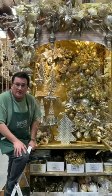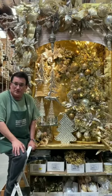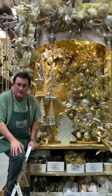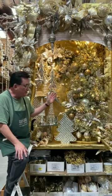Hi everybody, I'm Daryl Popper, AIFD, Visual Display Designer and Floral Designer at Shinoda Design Center in Santa Ana, California. I just wanted to show you one of the end caps that I've done for Christmas this year.